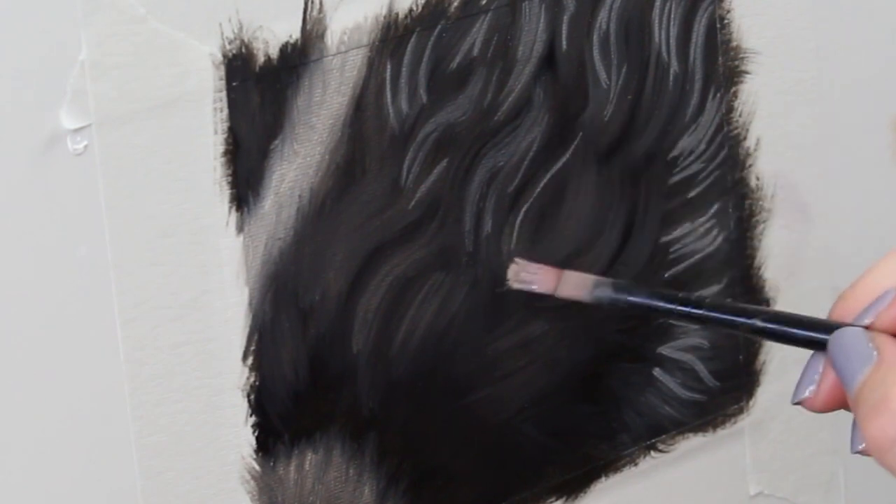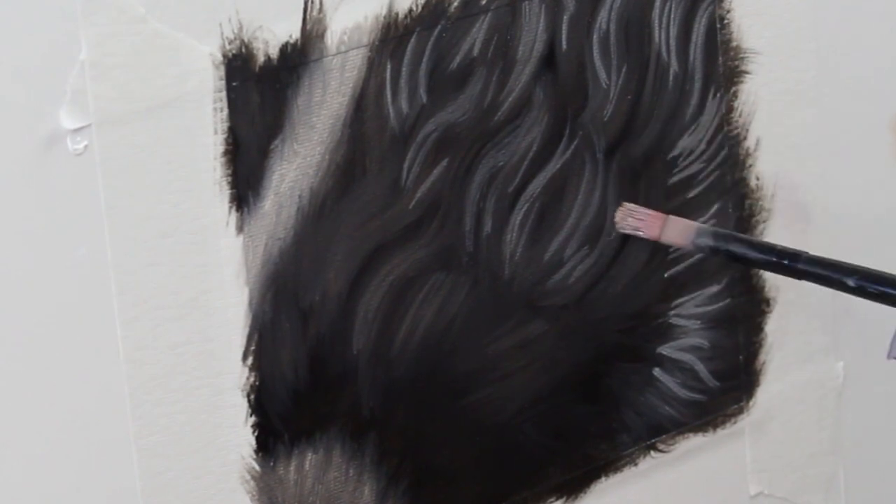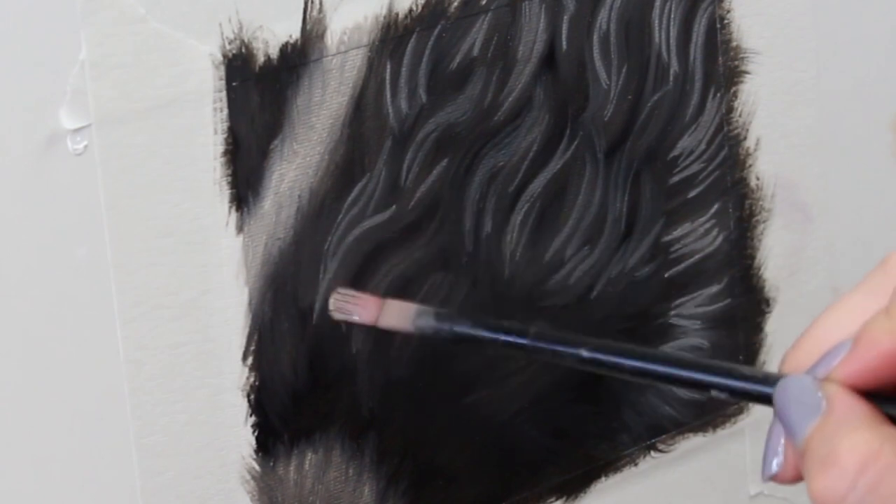When it comes to really dark fur, less highlights is definitely more. You don't want to overwhelm that dark fur by having too many highlights. You want to be strategic in where you're placing these.